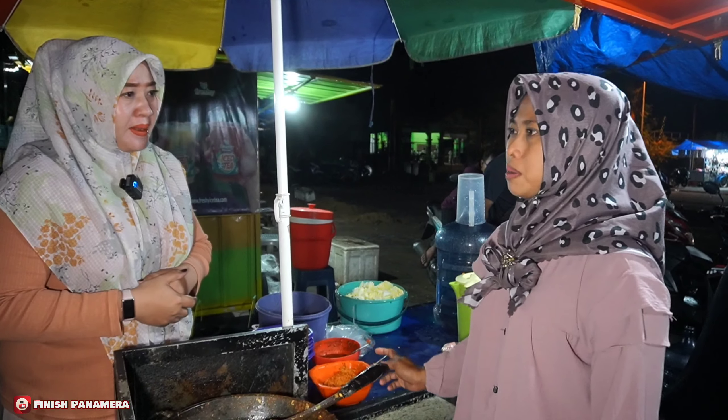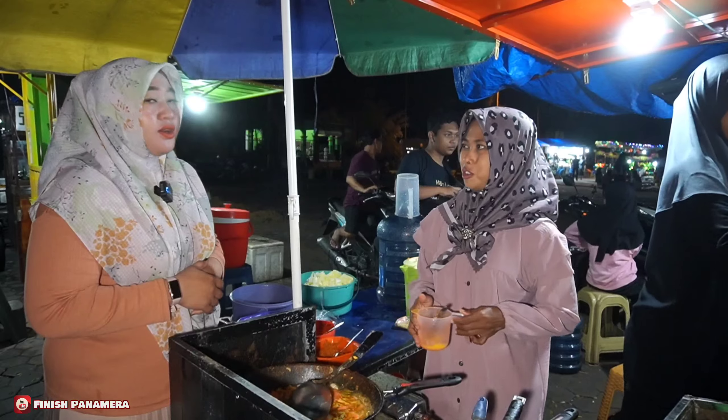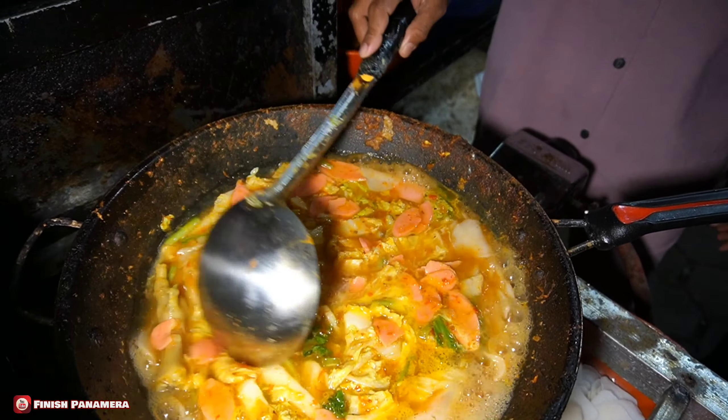Ini bukanya dari jam berapa sampai jam berapa? Jam 9 pagi sampai jam 9 malam. Tiap hari buka mbak atau ada hari libur? Hari Kamis libur. Tiap hari Kamis libur ya teman-teman. Oh, ini lagi dikocok telurnya ya, terus dicampurkan di sini ya. Ini bikin berapa porsi mbak? Ini 3 porsi.